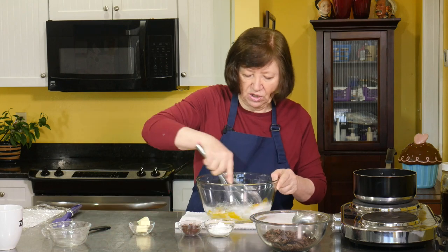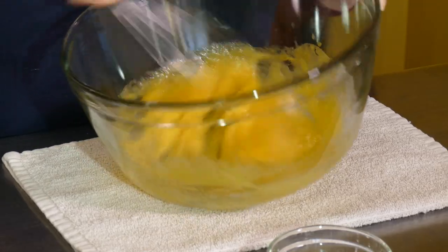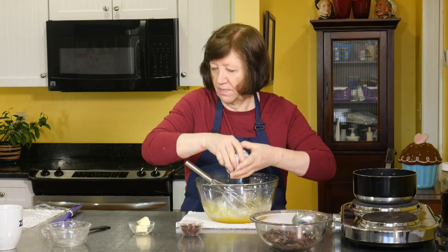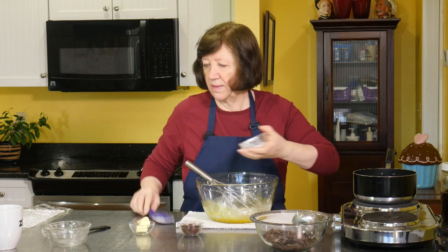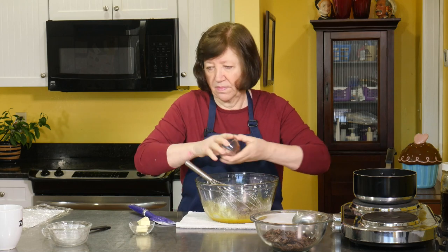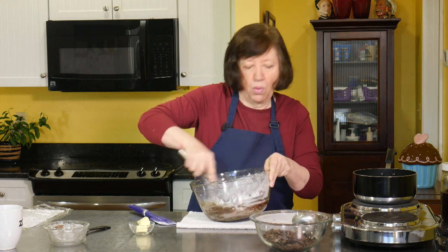I'm going to start by blending the eggs, the salt, and the sugar — give it a good whisk. Now I'm going to put in the cornstarch. Cornstarch always sticks. And the cocoa. Just blend that up. And I want this to actually come to a boil.